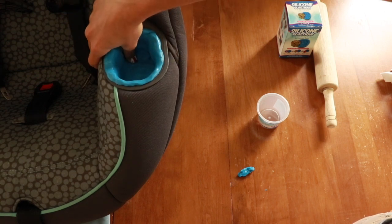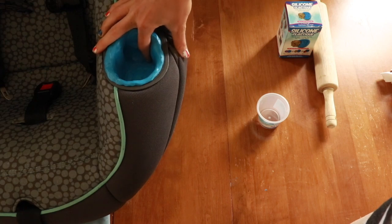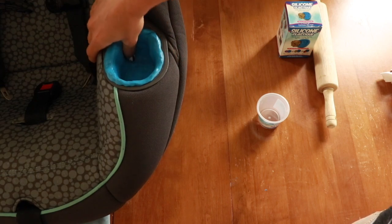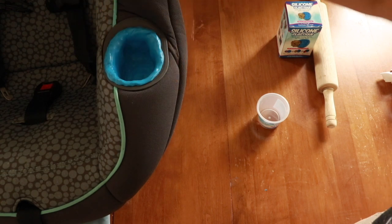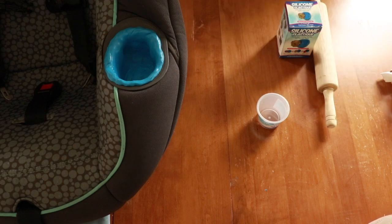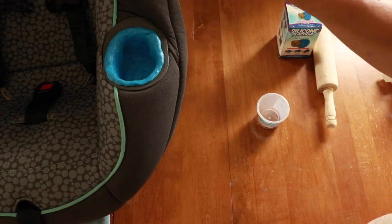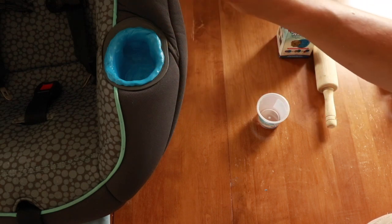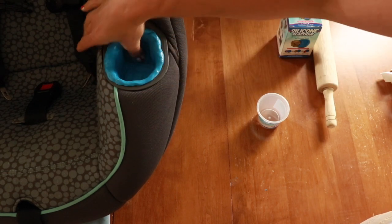If you are very particular and have the time and patience to make it absolutely perfect, by all means go ahead. But I don't really care what it looks like as long as it's clean. I will say you don't want it super thin because it's more likely to rip, so you do want it a little bit thicker. I think I would do it a little thicker than what I did with this one — probably a little more than a quarter inch thick. I think I should have done it thicker because I had to add in some extra putty at the bottom and in the corners.